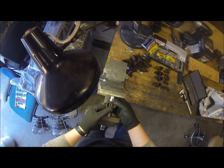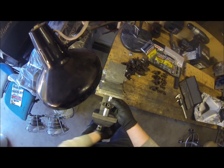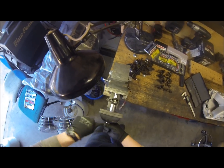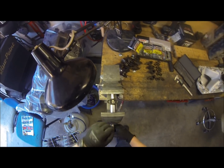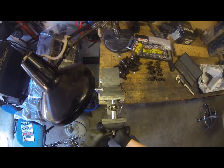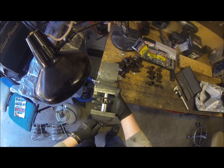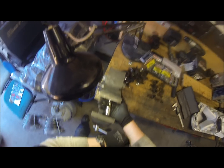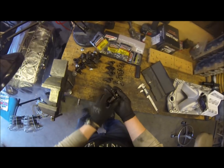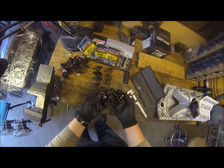Center it on the jaws and tighten it up. Once it gets going, you'll notice when it's about to fall through — catch it, otherwise you're going to be picking it off the floor. That's it. Got the shaft come out of the center, bearings for each side.